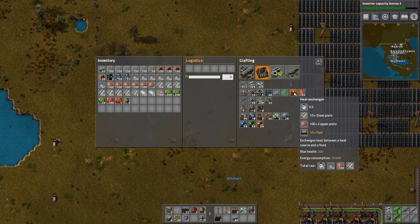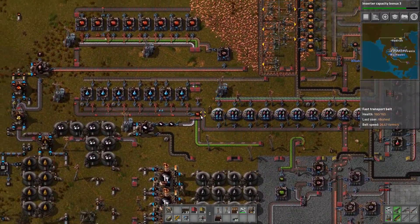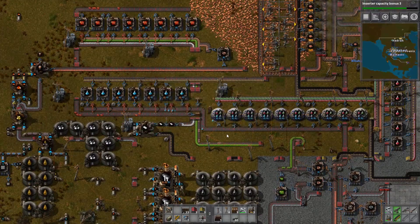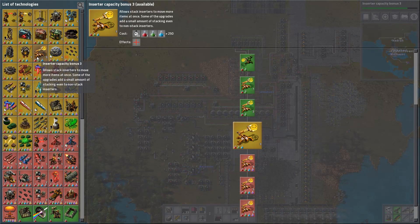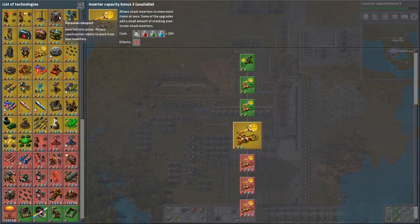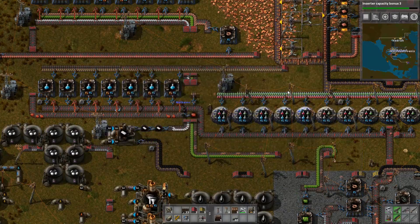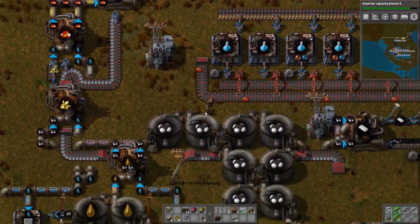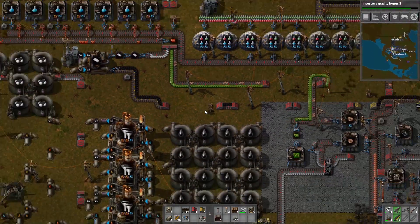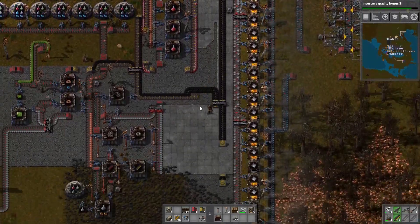I'm doing the inserter capacity bonus because this affects all of our inserters — it'll speed things up. I'm down to clown on that one. What should we do next — laser turrets or research speed? Laser turrets, then after this. And once I build this nuclear reactor, I think I need more concrete. You can make a personal laser to put in your power armor. I just want to be Iron Man. Nobody cares about Iron Man — not even Iron Man cares about himself.